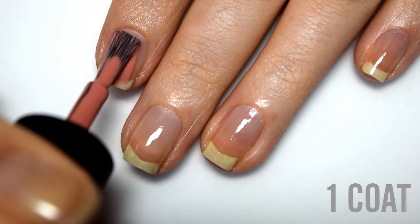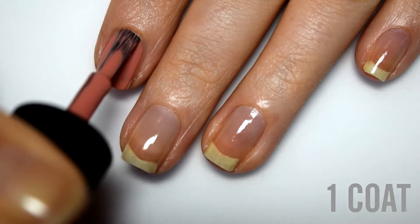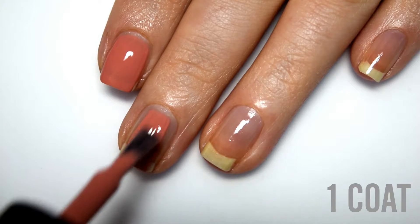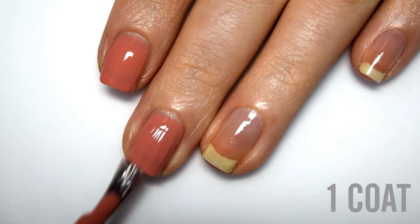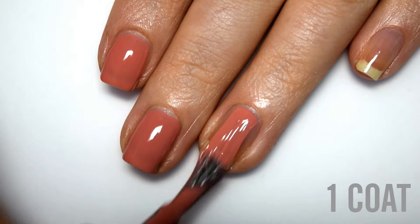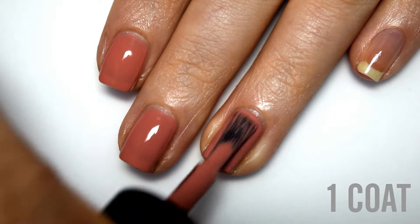So here is one coat. The formula feels really good — it's definitely a little bit on the thicker side, but I personally prefer that because I think it gives you really good control. It is a little bit sheer on the first coat, but it does cover really nicely and evenly. Because of that slightly thicker formula, I'm not having any issues with the polish running down the sides of my nails or pulling my cuticles.